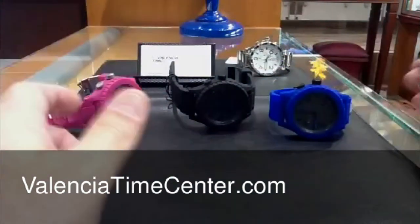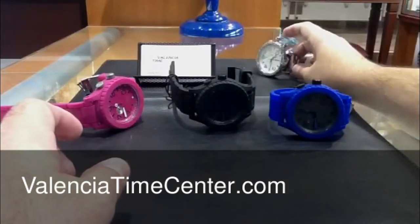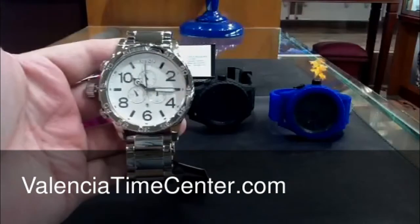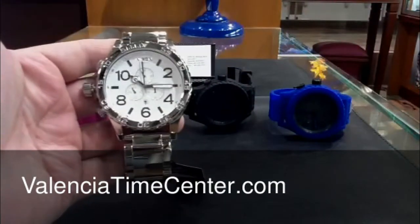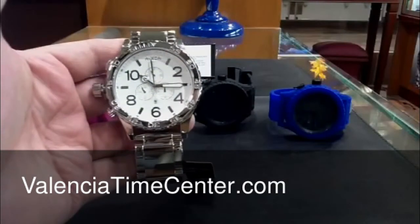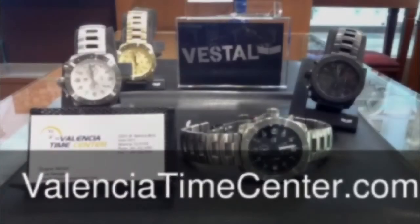New from Nixon — the Rubber 5130. It also comes in white, but by the time we're shooting this, we're out of the white one. Here's just a comparison — here's the polished 5130, which is our store favorite and our bestseller. It's the polished 5130 chronograph, and this runs $400 as well. Give us a shout at ValenciaTimeCenter.com.